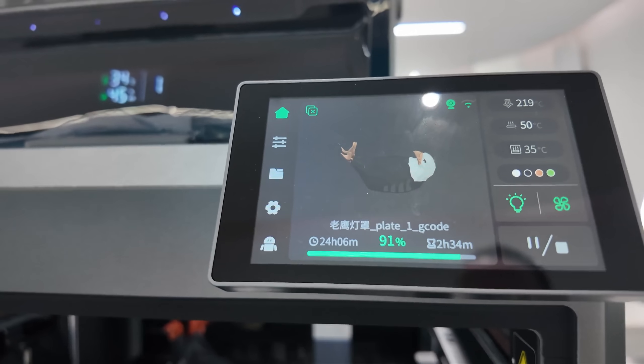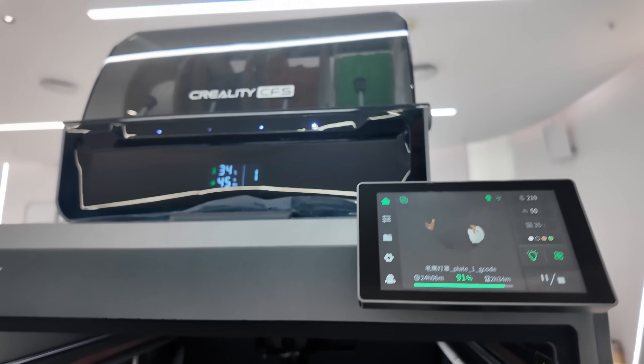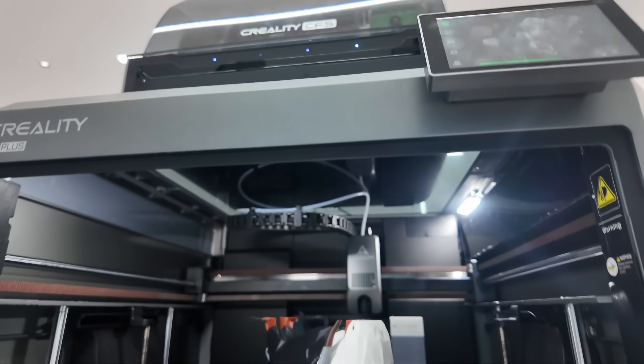The K2 Plus comes equipped with auto self-leveling — all the calibration is done automatically. When you get the printer, you basically have to take it out of the box, remove all the packing material inside, and then turn it on and let it calibrate.